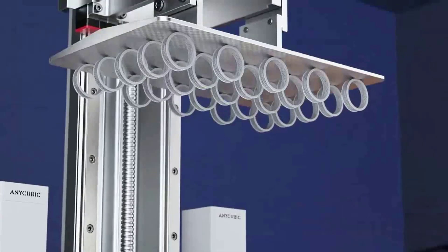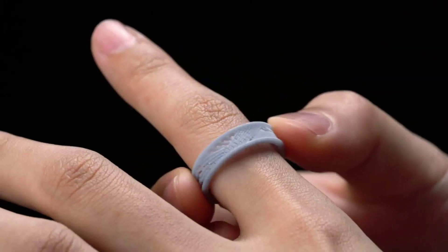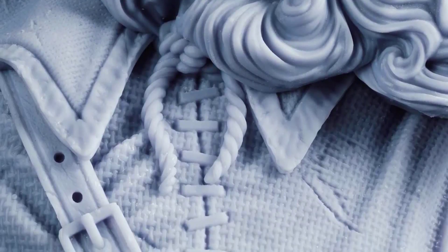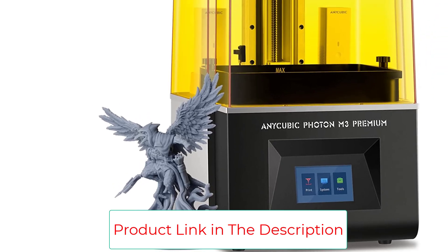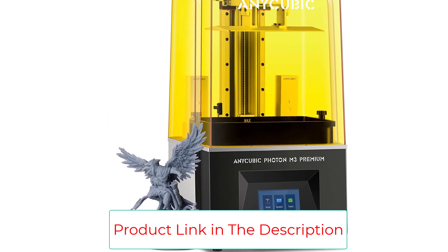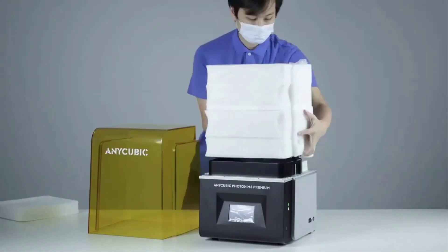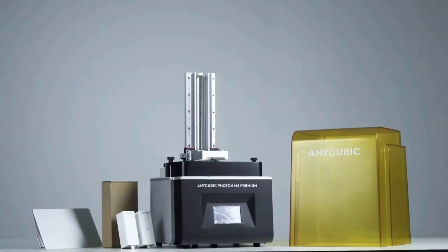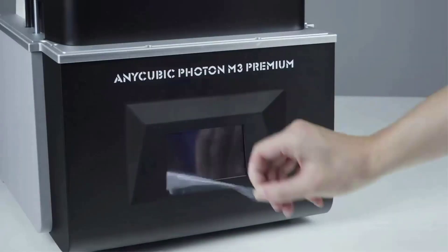With the Anycubic app, users can select models, slice online, print in one touch, and monitor printing progress with their smartphones. The Anycubic app allows you to print anywhere, anytime, and feel the fun of realizing your creativity with just one touch, and also comes with a practical help center. The Anycubic 8K resin printer adopts ball-screw double-threaded rods, offering lifting structural precision of 0.005 mm — half that of a regular T-shaped rod printer — significantly reducing layer-line effects.